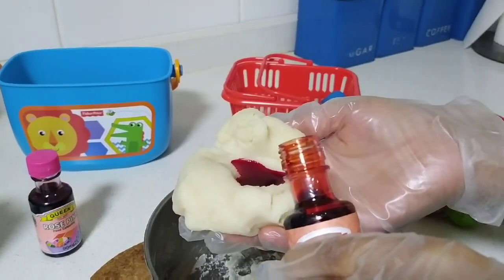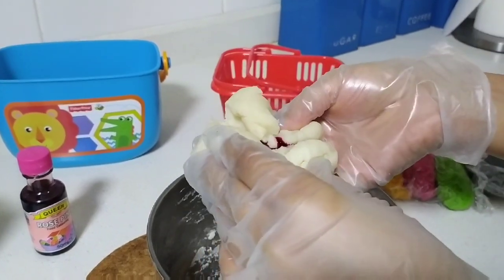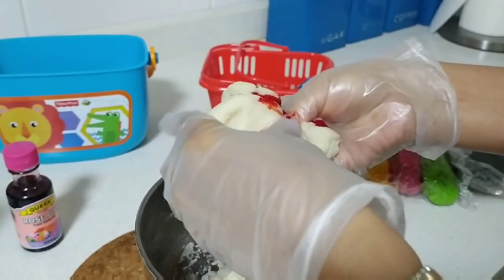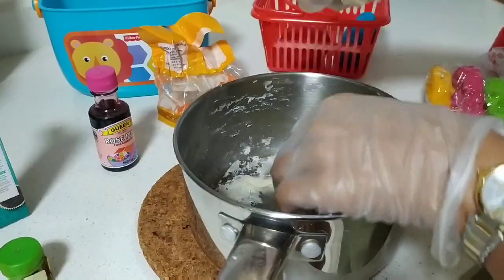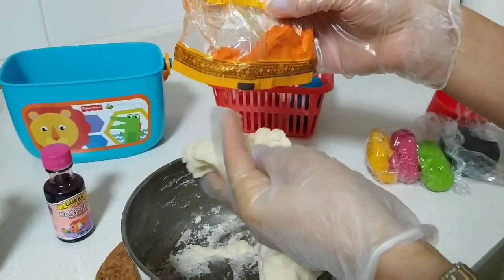Now let's make red color. Add six drops of color and the same way we are going to knead this dough. And here is my red color!